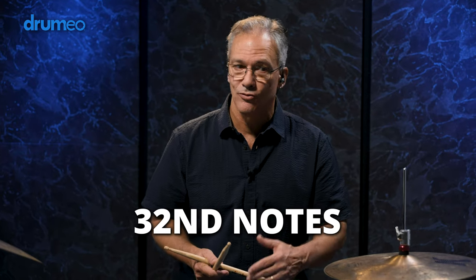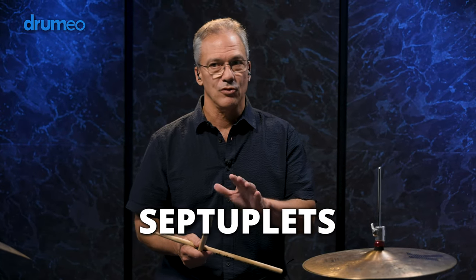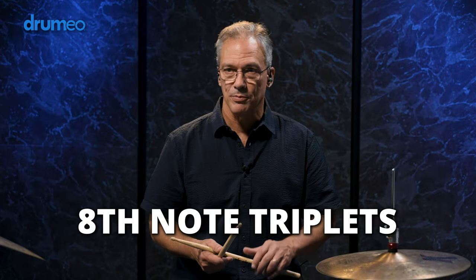On the poster you see this written as a whole note and we're practicing it as 16th notes, but you can use any denomination such as six tuplets, 32nd notes, or you can even get into septuplets or quintuplets, or eighth note triplets.